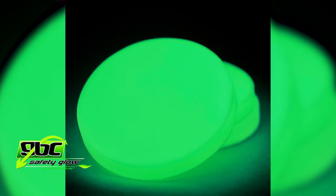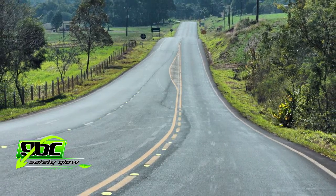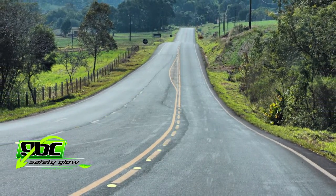The GBC 170 RD self-luminous road disc requires no power source. It is easily installed in concrete and asphalt driving surfaces.